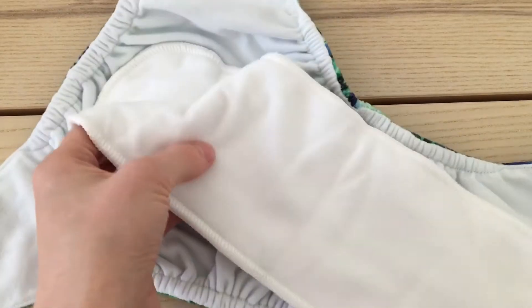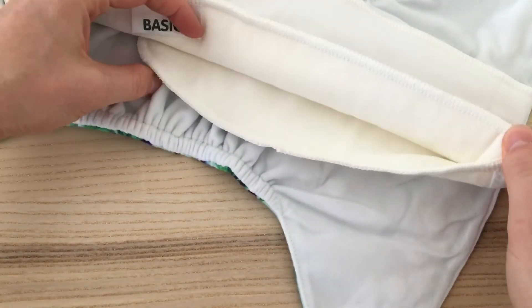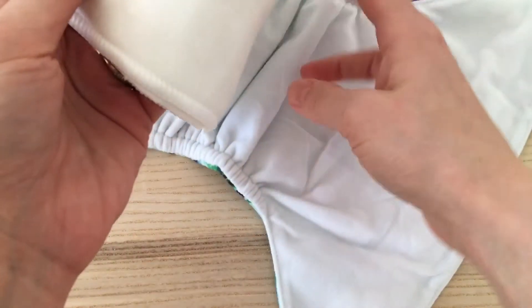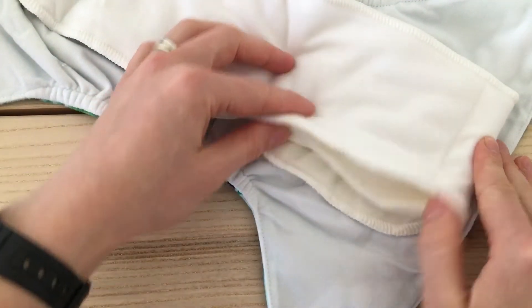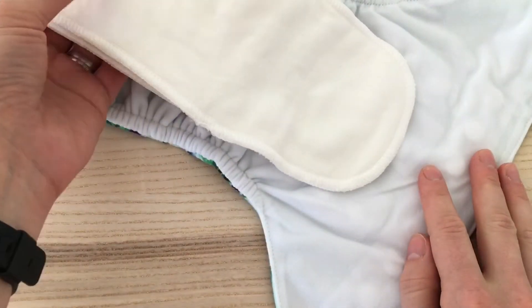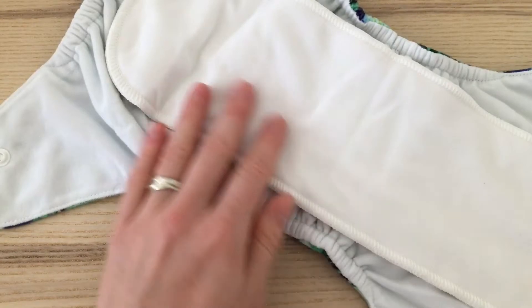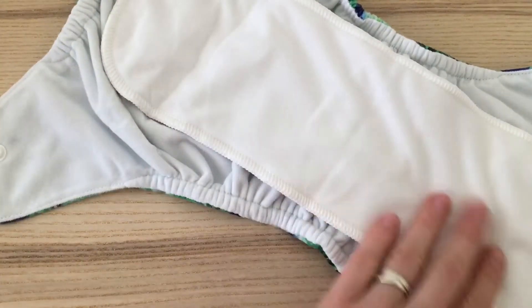So if you have a girl you might leave it as it is like this, and you'll have plenty of absorbency here at the front and at the middle as well. If you have a boy you might fold it like this for more absorbency at the front. This is also good for babies who sleep on their tummies. This suede material is also stain resistant so it will help minimize the risk of stains.